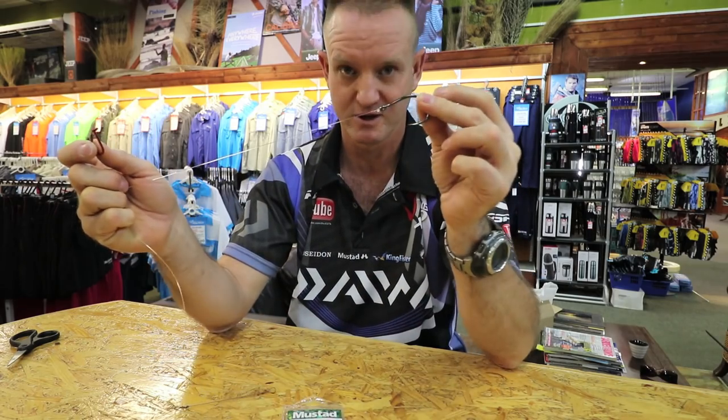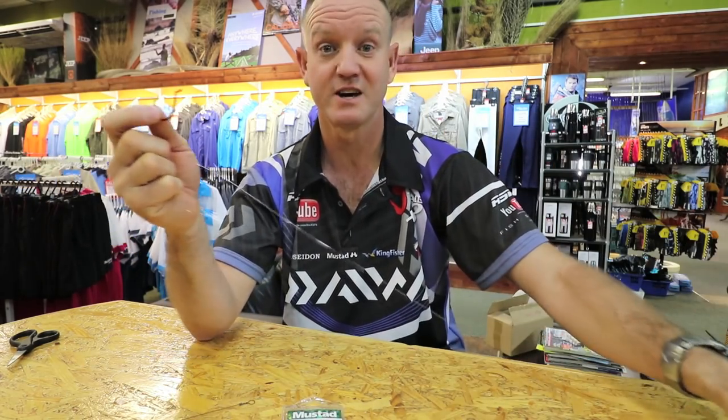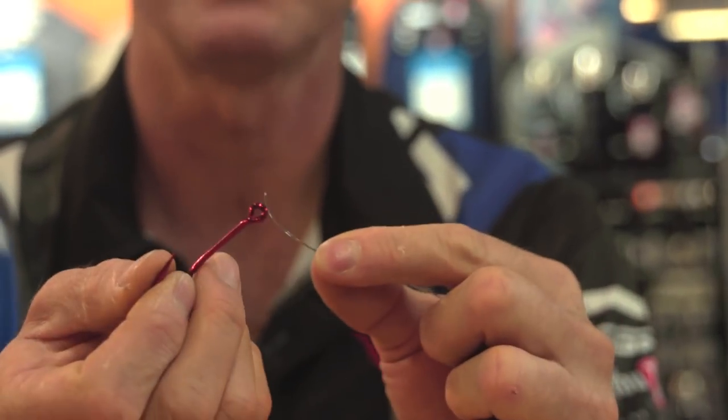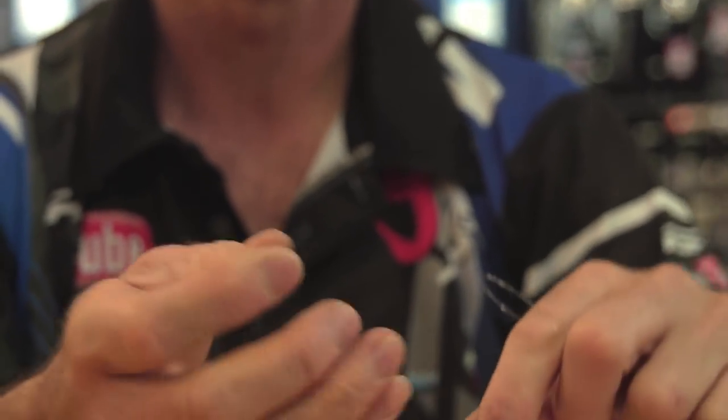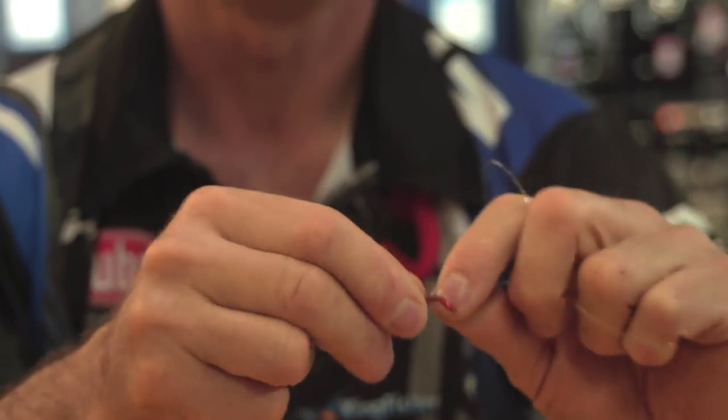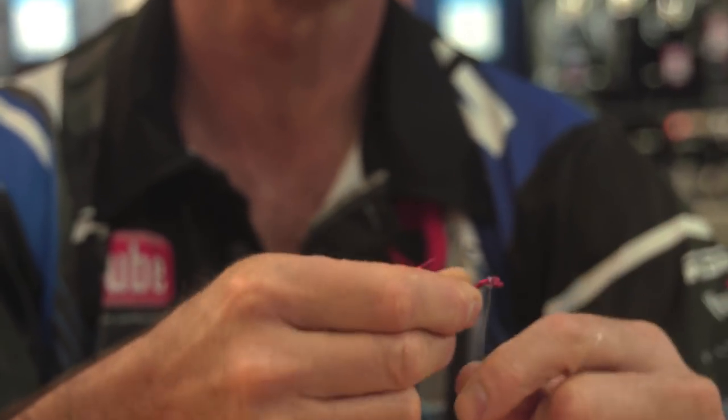What I've done is I've tied on a hoodlum. I'm just going to show you how to snell this hook once again. We basically just go through the eye, bring it down to where we want it to actually sit — probably about there — and all we're going to do is wrap it back six times.